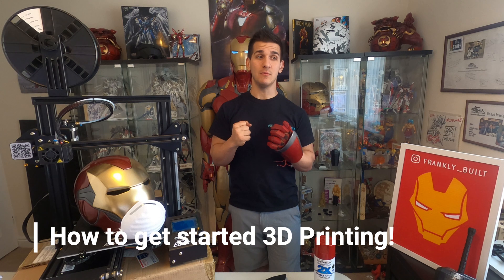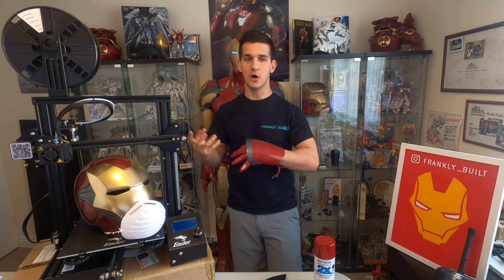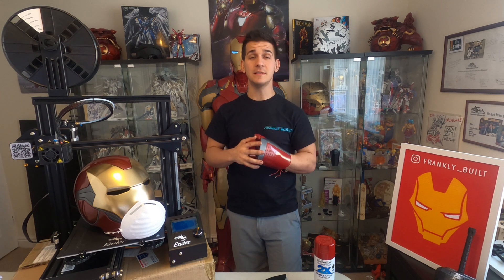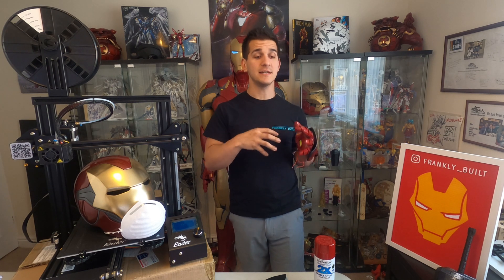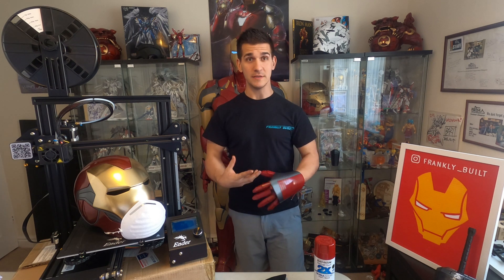It's a question I get asked probably more than anything: where do I start, how do I get started, how much does it cost? In this series of videos I'm going to be taking you through basically step by step all the processes and extras involved with 3D printing.